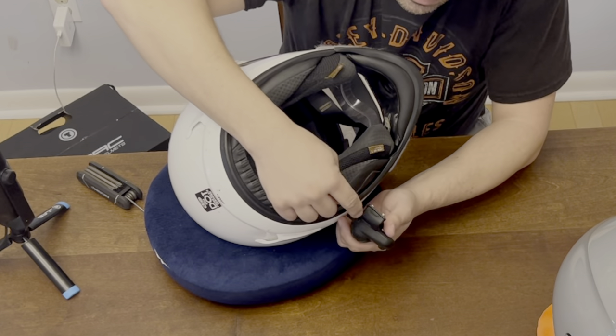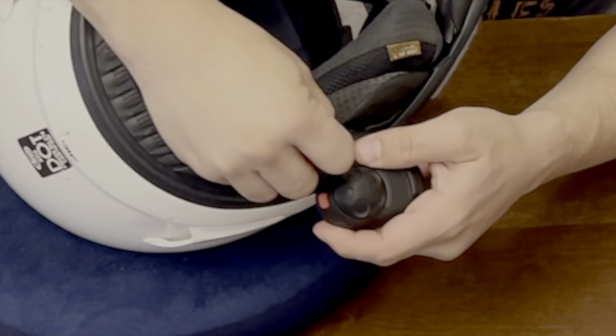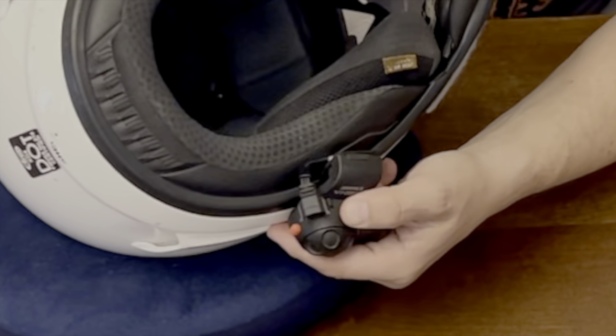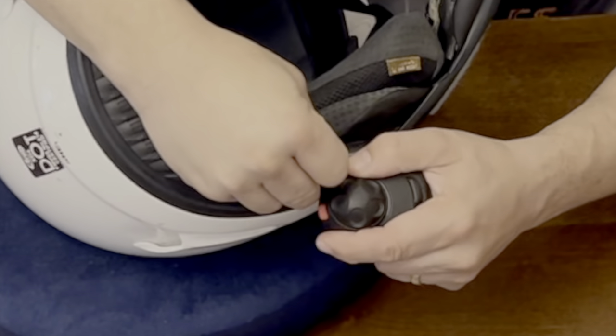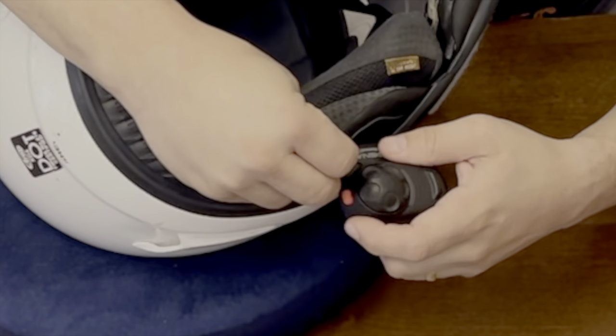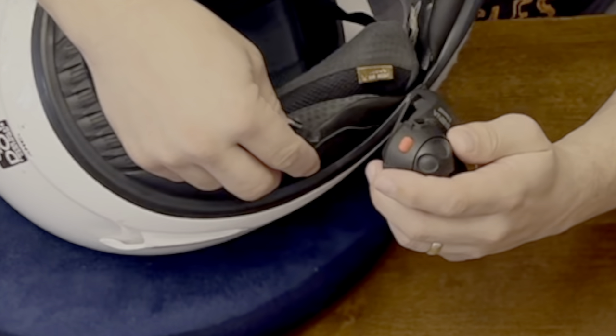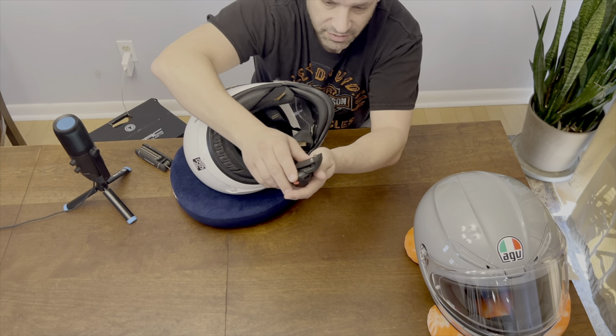There's a connection right here that you gotta pop up. Pull this up, and then I think it slides out — just pulls out. There it is. It's just a standard connection there.